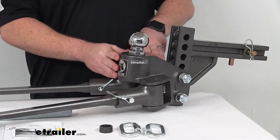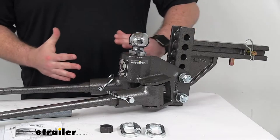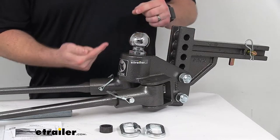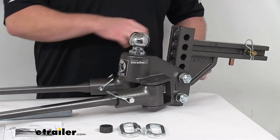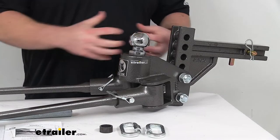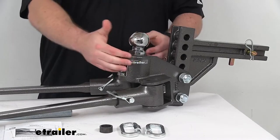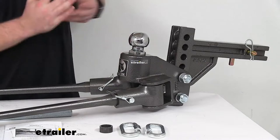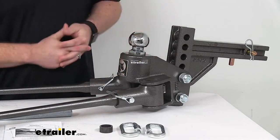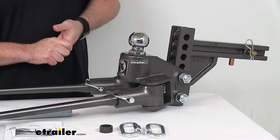One thing I really like about the Sway Pro system is that all weight distribution systems require a little bit of tilt in the head to function properly. With other systems, they typically achieve that tilt with a bolt and washers, so you have to guess how many washers you'll need, assemble it, put it in place, see how it works, and if it's not enough, take the head unit off and add or remove washers — it can be a big hassle. With this, the tilt is built right into the arms, making it a much simpler installation. I really like that about this Sway Pro, and I wish all weight distribution systems would go to that design.